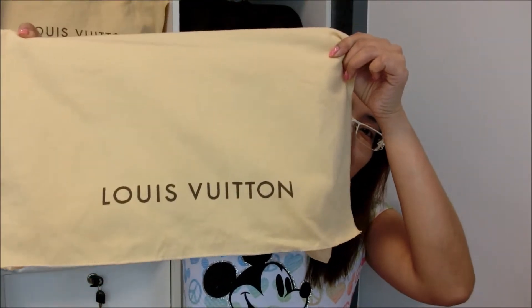So the bag actually comes in the dust bag that looks something like this, which I believe all of you are very familiar with. And this bag has been with me for almost two years because I actually purchased it when I was in Milan almost two years ago.